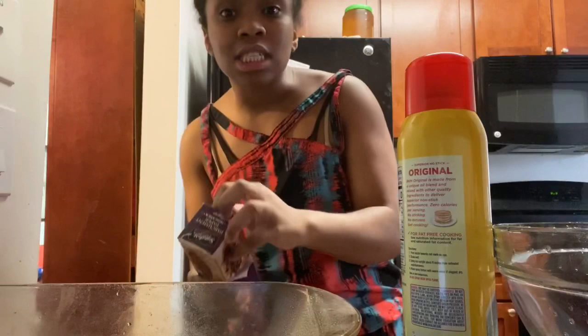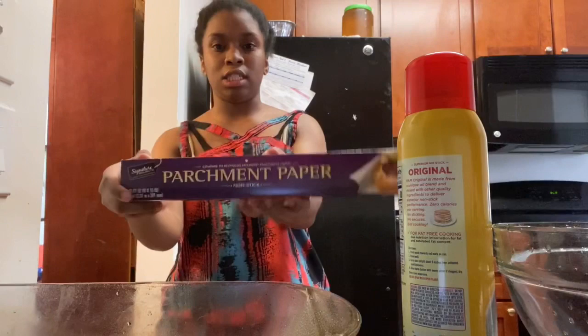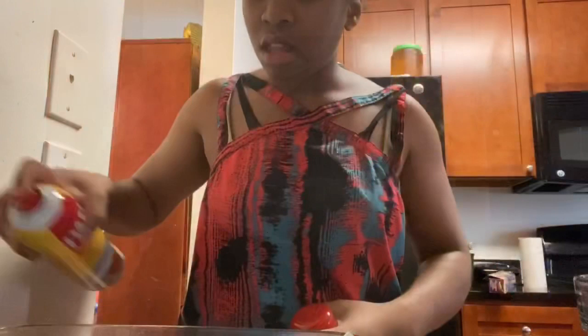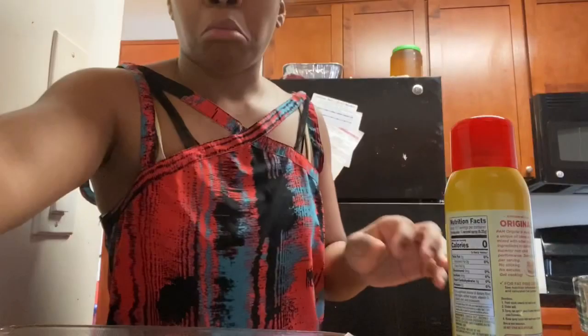Just to make sure it doesn't stick, we're going to get our parchment paper and lay that out. And then we're going to spray the parchment paper as well. We sprayed the parchment paper and we have all that on.